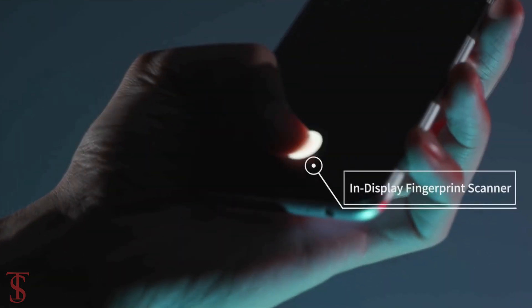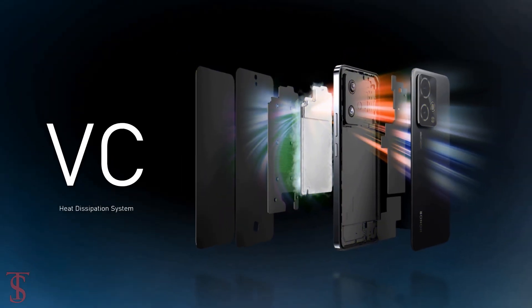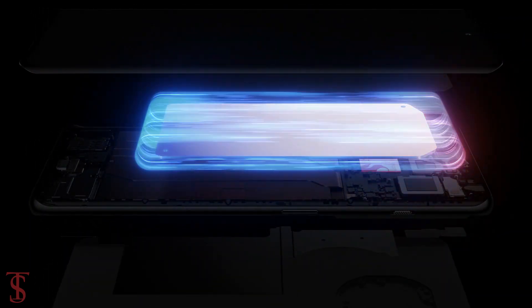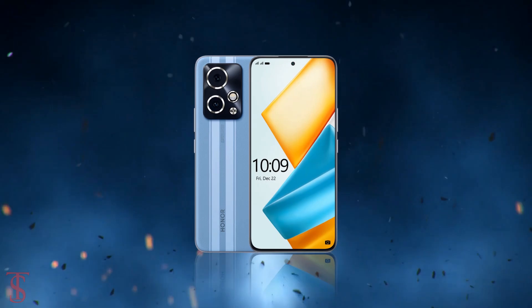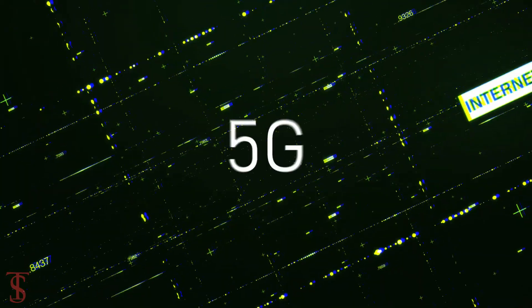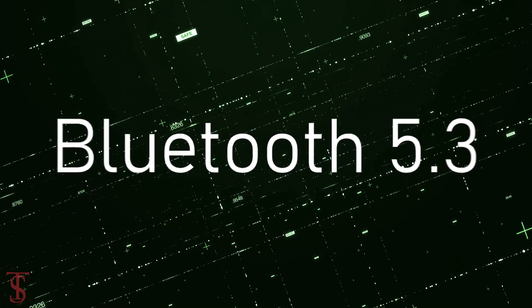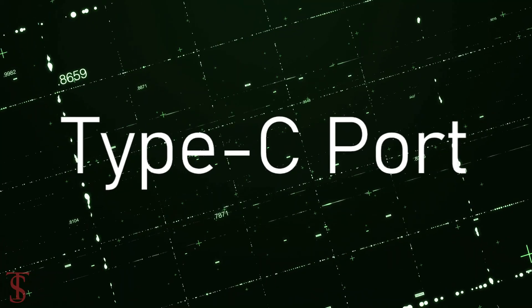It also comes with a large VC heat dissipation system to keep the device cool in extreme conditions. Connectivity options include dual SIM 5G, Wi-Fi 6, Bluetooth 5.3, GPS, NFC, IR blaster, and a USB Type-C charging port.